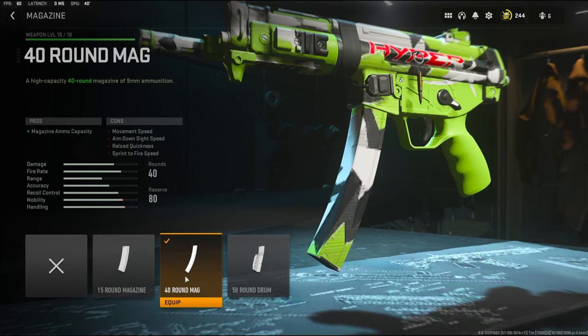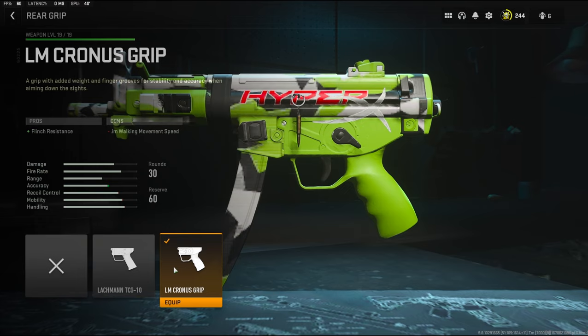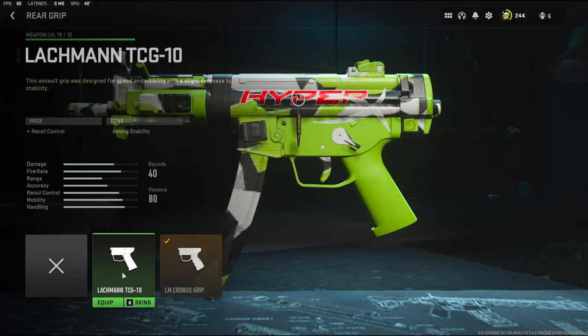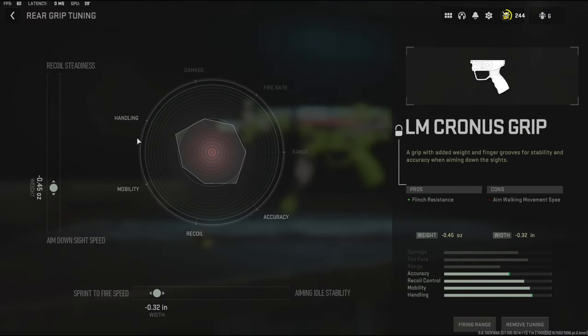For the magazine, I'm using the 40-round mag. The standard magazine is 30 rounds. Over on the rear grip, I'm going to be using the LM Cronus Grip — it adds flinch resistance. You could also go with the Lachman TCG 10 rear grip which adds recoil control, but I like the Cronus grip more. For the rear grip tuning, I'm going with negative 0.45 to the ounces to add aim down sight speed and negative 0.32 inches to the width to add sprint to fire speed.